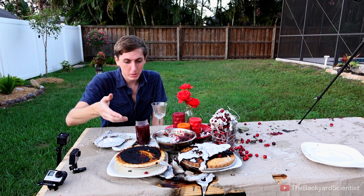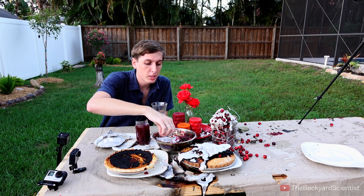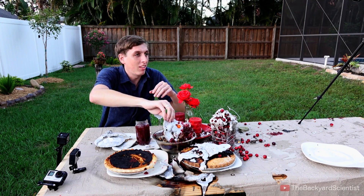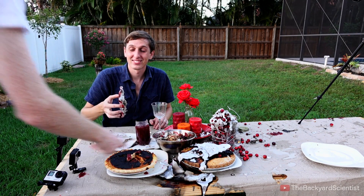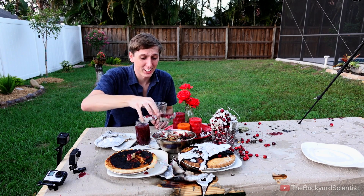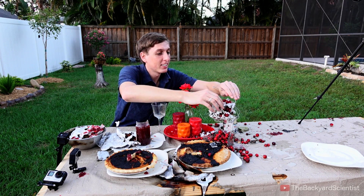This is from the pumpkin pie. Pumpkin pie stood up probably the best out of anything here, or maybe the mashed potatoes did. Oh my god, smell this — I think it was the turkey gravy we put in there. That is foul.